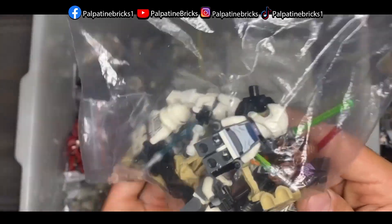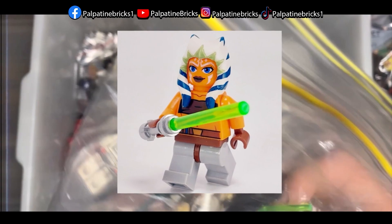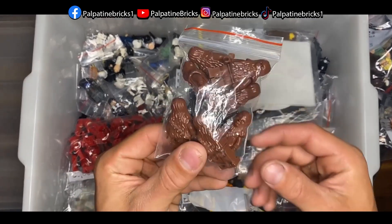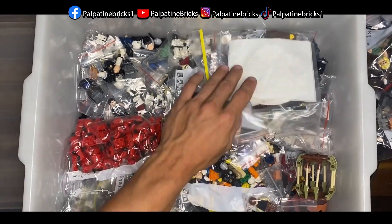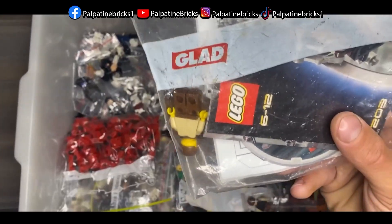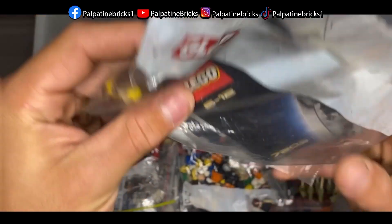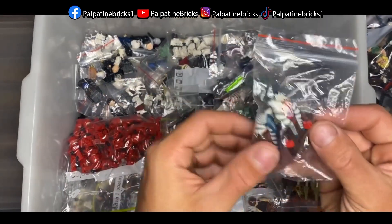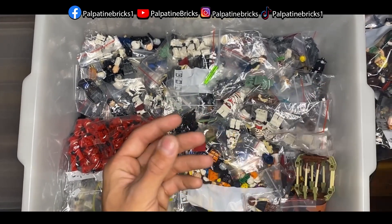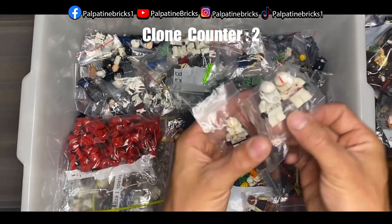Next bag has a bunch of miscellaneous Star Wars minifigures — nothing extremely rare, maybe some Chewies. Then we've got a set with Qui-Gon Jinn — Set 7203 — which is pretty neat. We're also missing the droid from it. There are two of a couple of characters, which was a surprise, plus a pilot I think is from the A-Wing UCS, and a couple of clones.